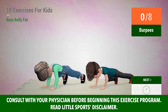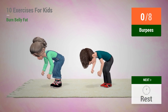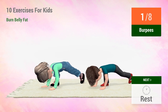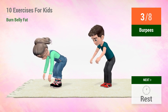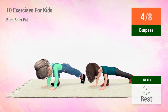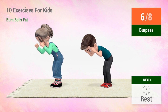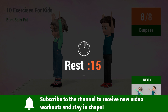Up next, burpees. In 5, 4, 3, 2, 1, go! 1, 2, 3, 4, 5, 6, 7, 8, 9, 10. Rest time!